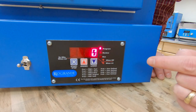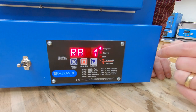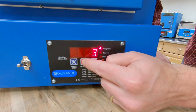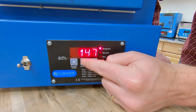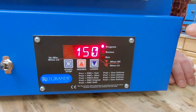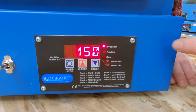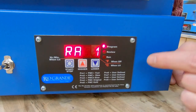The first thing it's going to ask for is the ramp rate — that's how fast it's going to climb to our target temperature. So if we use the arrows to set a value, like 150, the kiln will ramp to our target temperature at a rate of 150 degrees Fahrenheit per hour. When you have a value in here, that's always in degrees per hour.